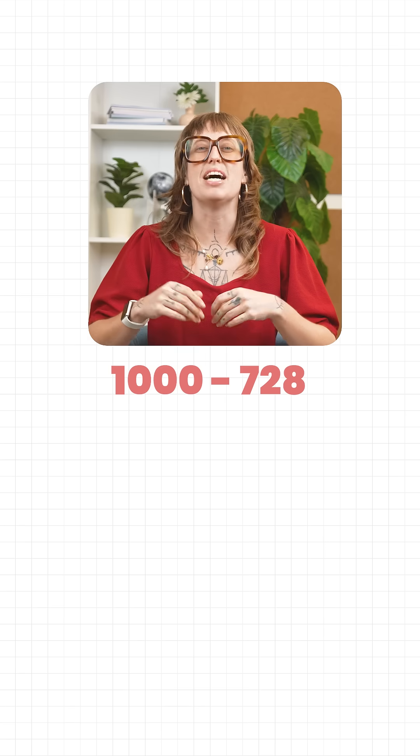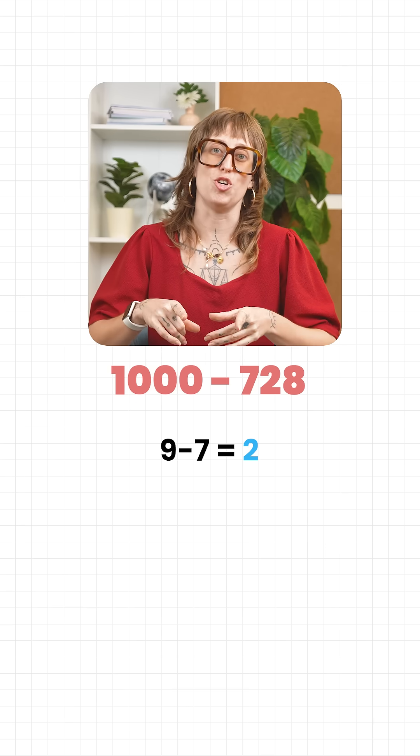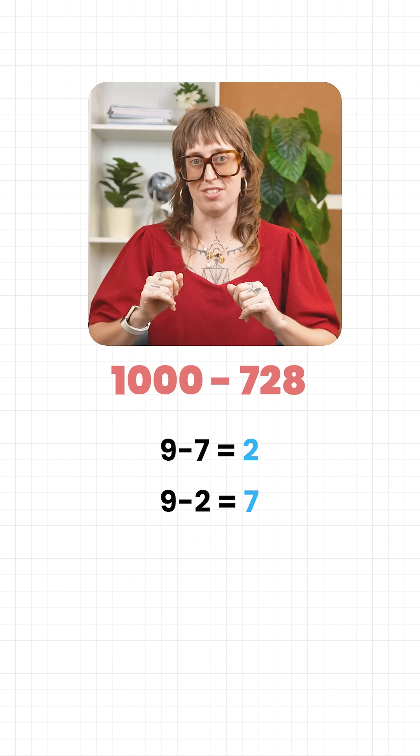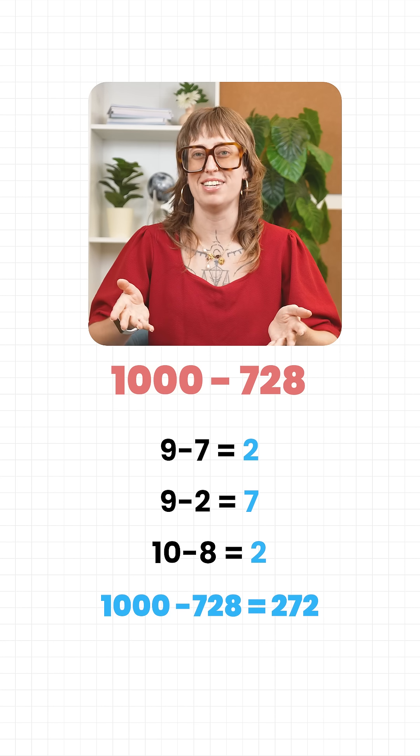Let's try another one. One thousand minus seven hundred and twenty-eight. Nine minus seven is two. Nine minus two is seven. Ten minus eight is two. So the answer is two hundred and seventy-two.